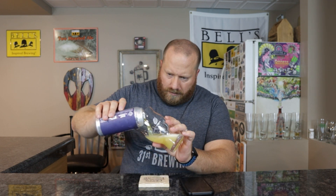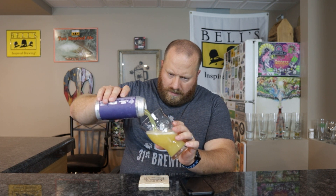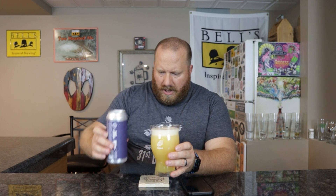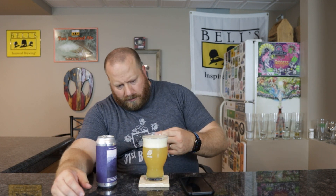There we go. Oh man, I can definitely smell it from here. Off-white colored head, a little yellow from that pour — two fingers of head. Color is yellow with a touch of orange in it.